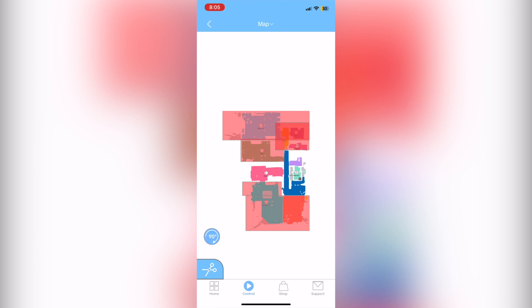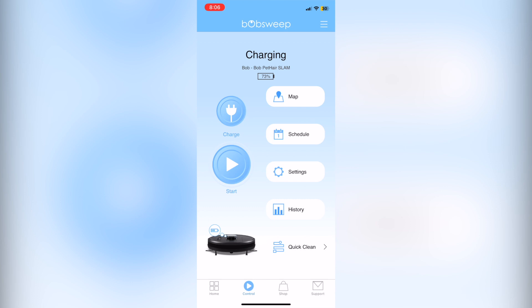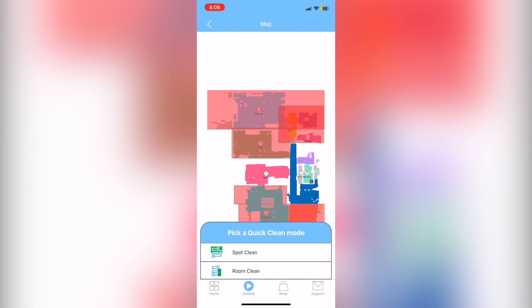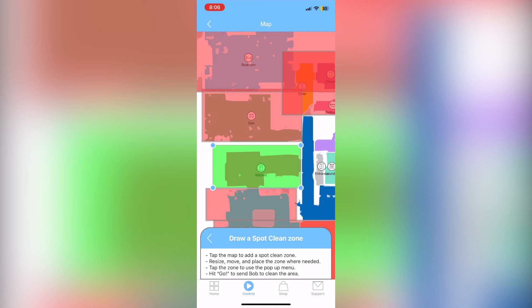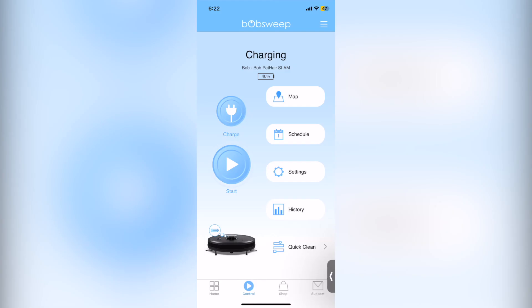Next up is room and spot clean, which you can find right next to Bob in the app under the quick clean option. Once you click on it, you'll have two options: spot clean and room clean. I like room clean when I'm trying to save battery. Spot clean lets you set up a box, then single tap the green box for options to start.